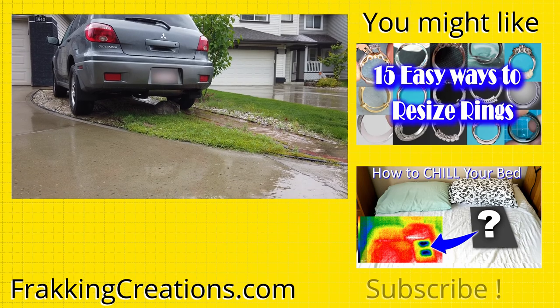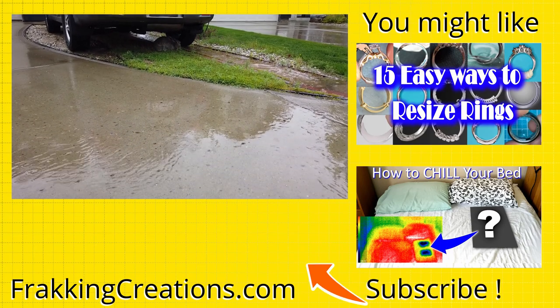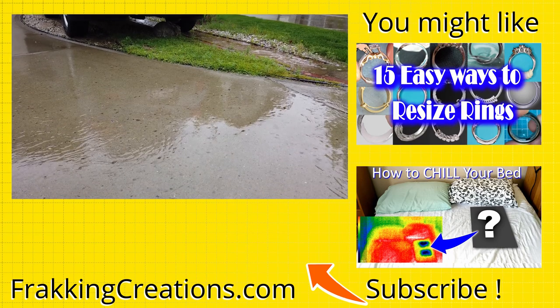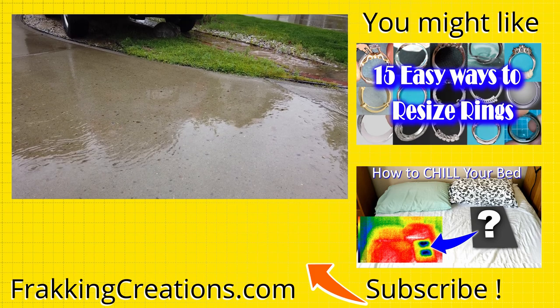We hope this video was useful to you and saves you from a flooding basement in the future. If you enjoyed it, please share it with one person it will help and subscribe to our channel. We want to reach our goal of 10,000 subscribers by the end of 2020. Thanks for your support.